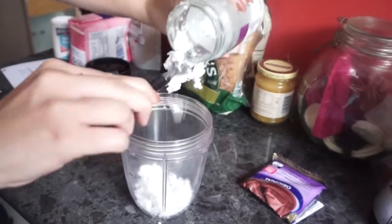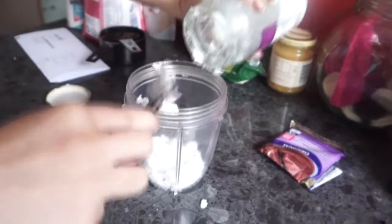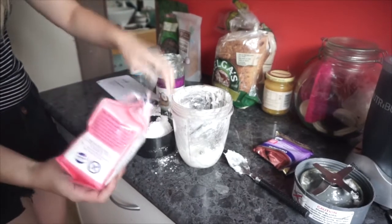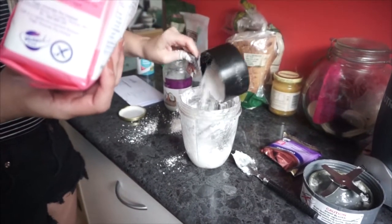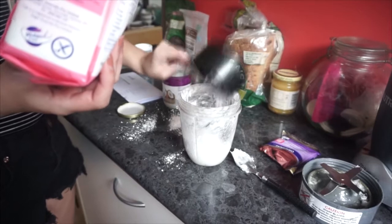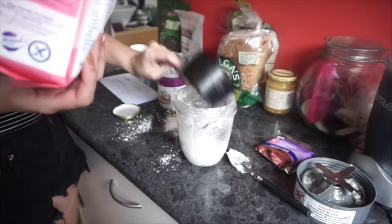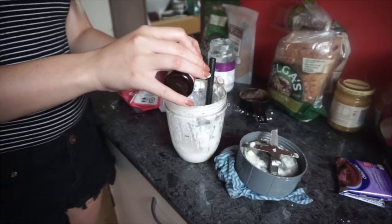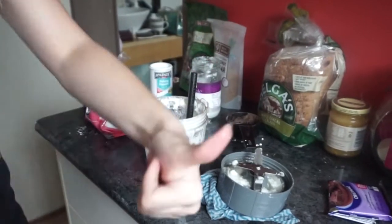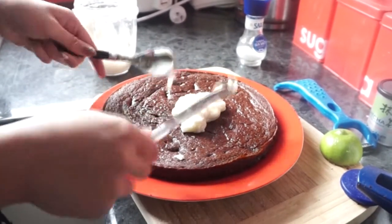Next we'll start on the icing. It is really important that you have solid white coconut oil — you don't want it liquified at all, so you can just pop it in the fridge and it will harden up. Then add your icing sugar. To begin with you can add one or two cups, but you can go all the way up to six cups of icing sugar, and surprisingly yes you're going to need it. You want about half a cup of coconut oil and just blend the two together. Then add half a teaspoon of vanilla extract and a pinch of salt. And that's it — it actually tastes so good. I was licking the cup at the end.